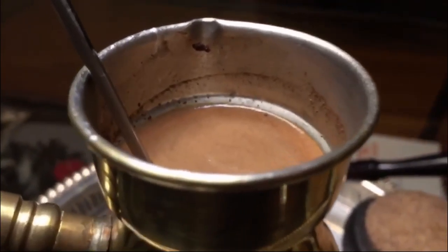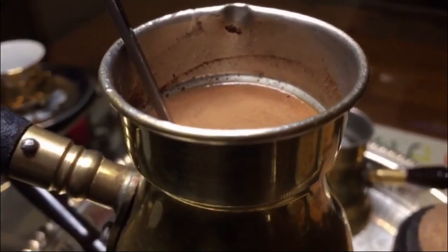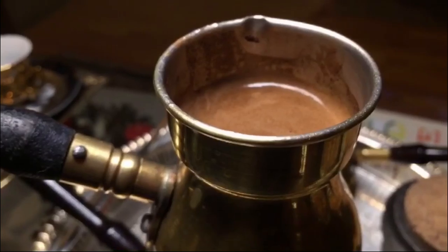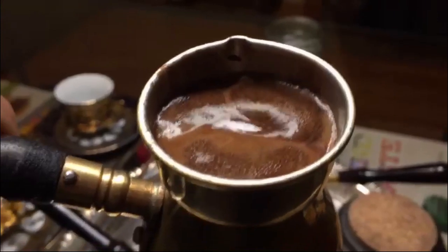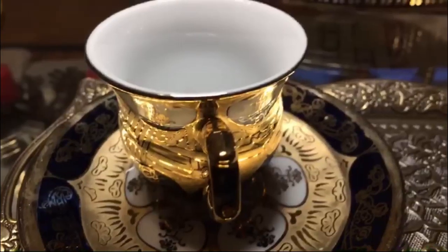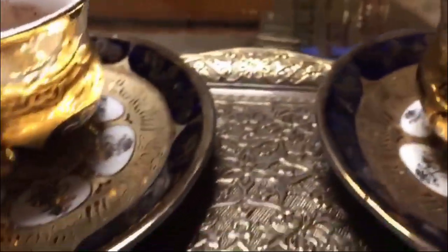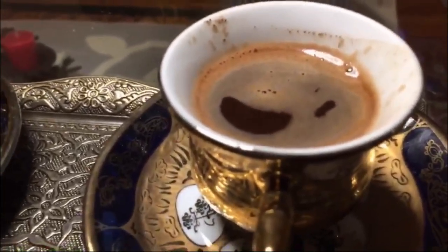The coffee has now developed the foamy thing — the Arabs call it the face of the coffee. If you don't have this in the cup, then you don't know how to make coffee. When the coffee develops the face, stop mixing and just keep an eye on it, because it will raise very fast. Very quickly the coffee cooked, and if I didn't keep an eye on it, it would spill and ruin the coffee. Now we pour slowly — half here and half here. We've made two beautiful cups of Turkish coffee with a beautiful face.